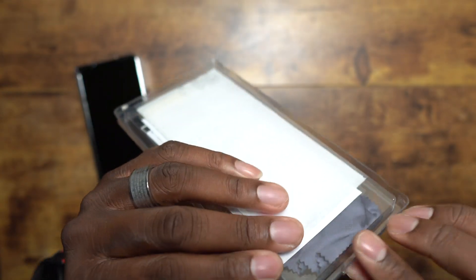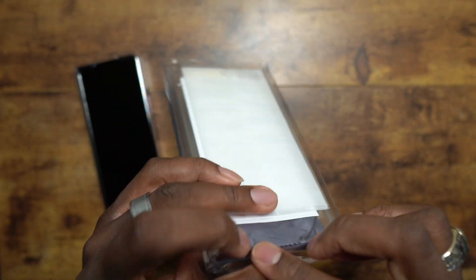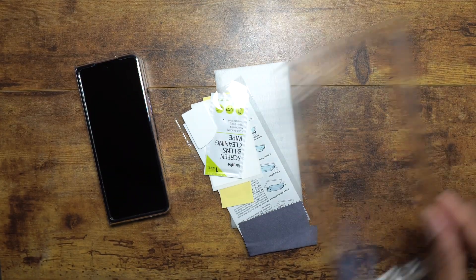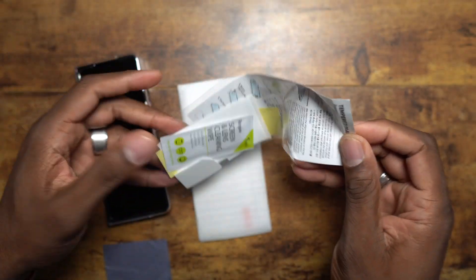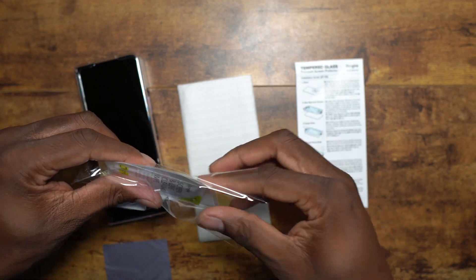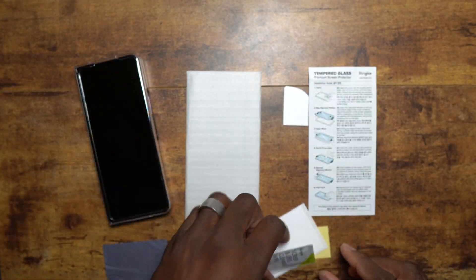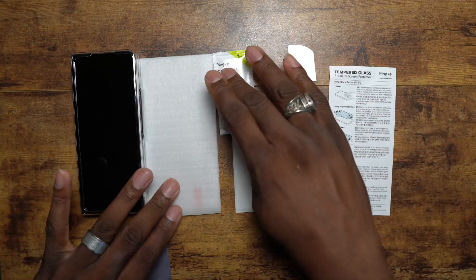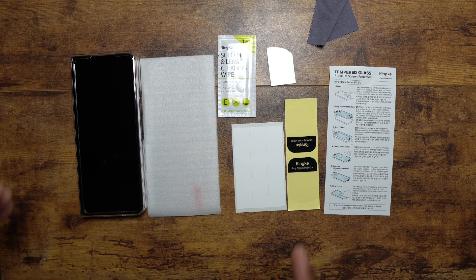This thing is sealed up extremely well — good job Rinky on the packaging protection. So you get the glass, you get the instructions, a little miniature cardboard squeegee, cleaning wipes, guide stickers, easy alignment stickers, dust removals, and even a little microfiber cloth.